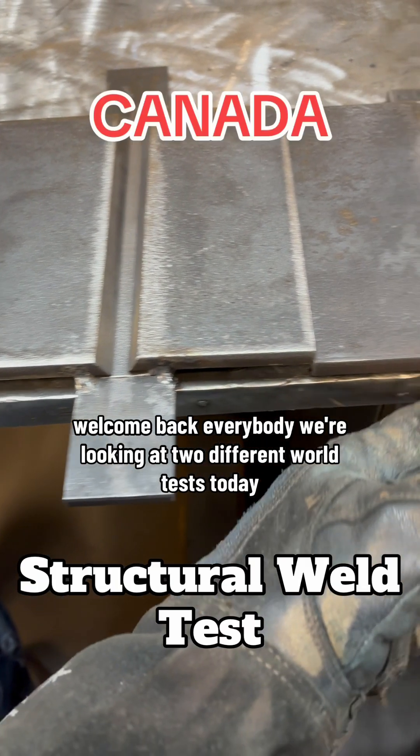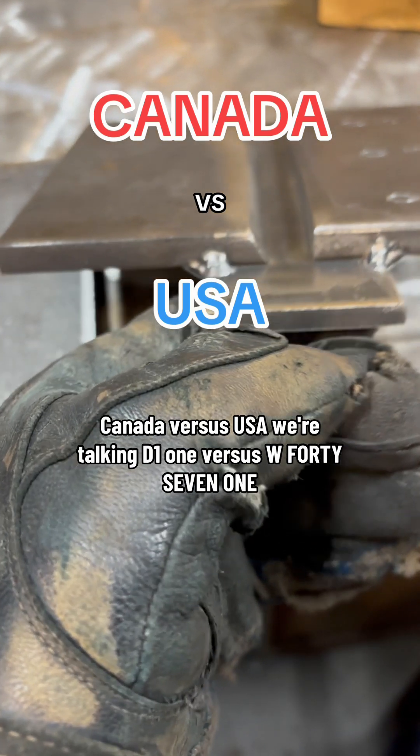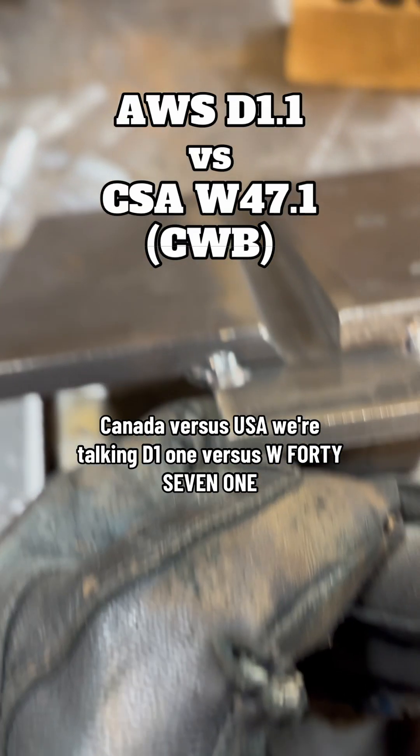Welcome back everybody. We're looking at two different weld tests today — Canada versus USA. We're talking D11 versus W471.